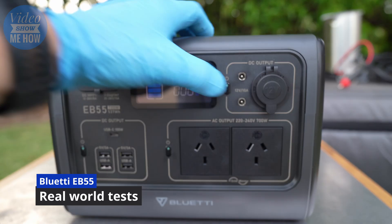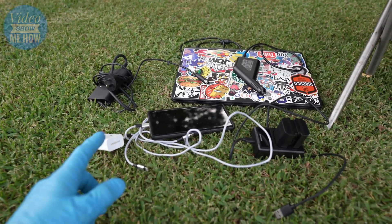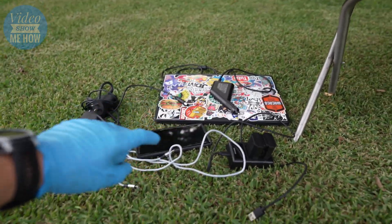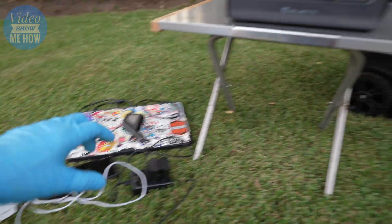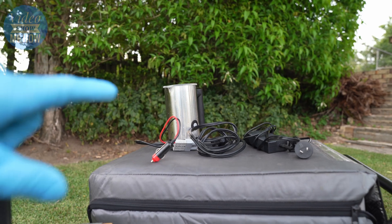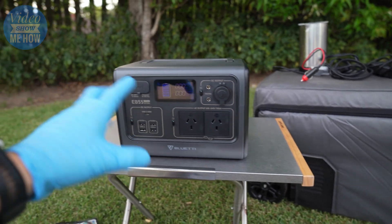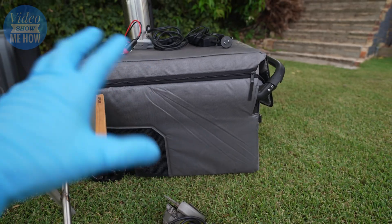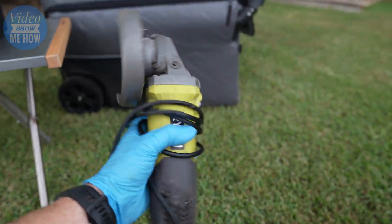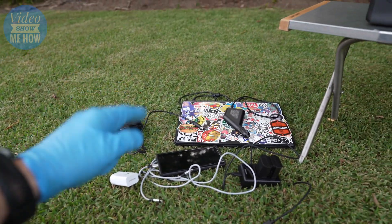The unit is at 100% so we're good to go. We'll start with some DC stuff you might have on a day trip or camping - phone chargers, laptop chargers, camera batteries. Then we'll step it up with a coffee frother. Then let's run a little fridge and see how long you'd be able to run one of those 45-50 litre fridges. Then let's do something it's entirely not designed for - running an angle grinder.